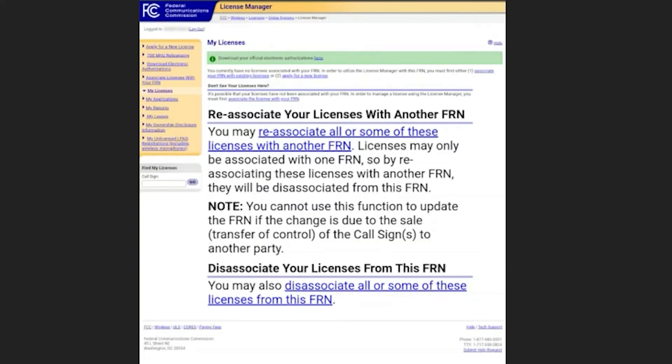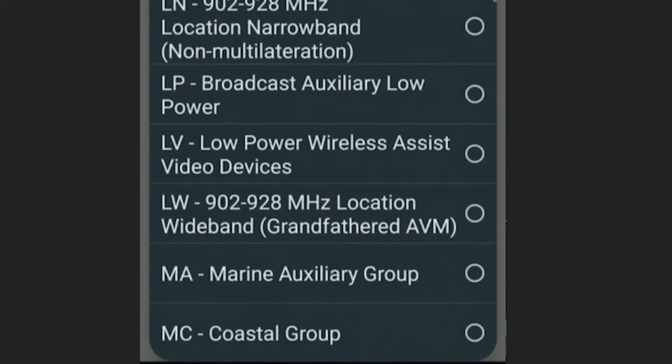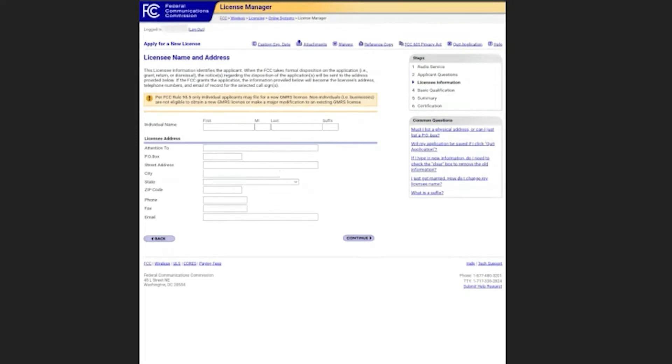That'll take you to the license manager page. From here, go to the top left corner and click on apply for a new license. Select the service type — scroll all the way to the bottom and you'll see ZA General Mobile Radio, which is GMRS. That's the one you want to select. Click continue, answer the questions, and then fill out the form like normal and hit continue. They're not smart enough to connect these forms apparently, so you'll have to fill it out again.